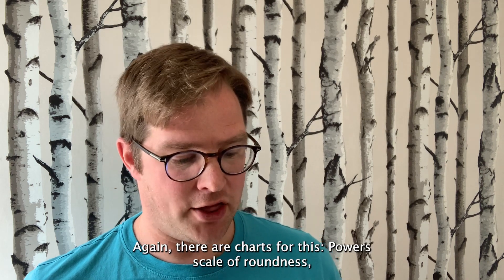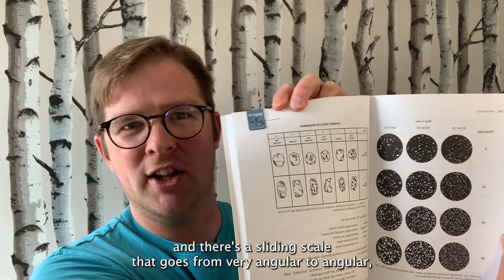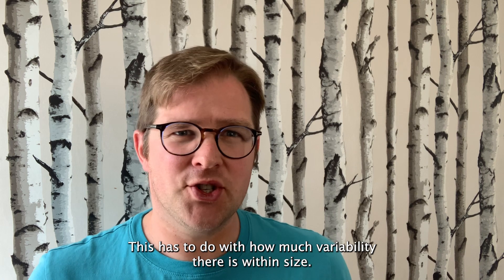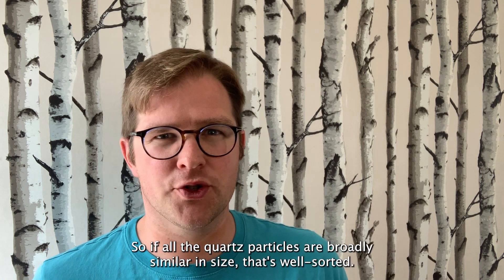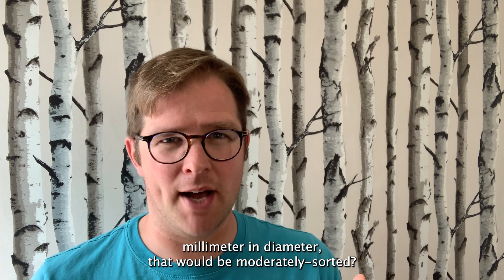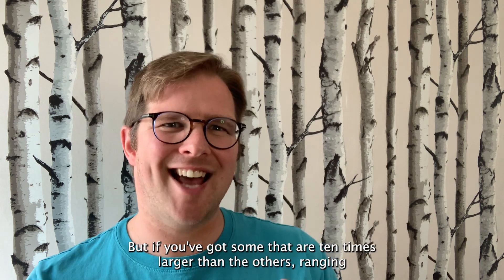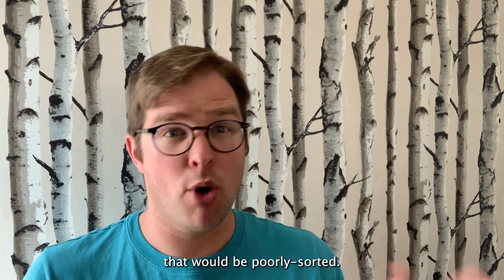Next, roundness — again, there are charts for this: Powers' Scale of Roundness. There's a sliding scale that goes from very angular to angular, subangular, subrounded, rounded, and well-rounded. Then sorting — this is to do with how much variability there is within size. If all the quartz particles are broadly similar in size, that's well-sorted. If they're all between 0.5 and 1 millimetre in diameter, that would be moderately sorted. But if you've got some that are 10 times larger than the others, ranging say from 0.5 to 5 millimetres, that would be poorly sorted.